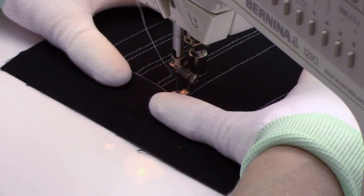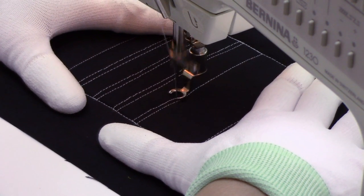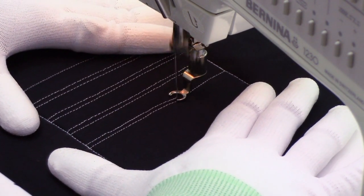Then you're going to travel stitch over and stitch a line echoing the first, and keep these nice and close together — so that's about an eighth of an inch apart.